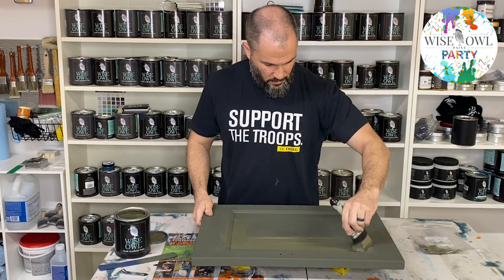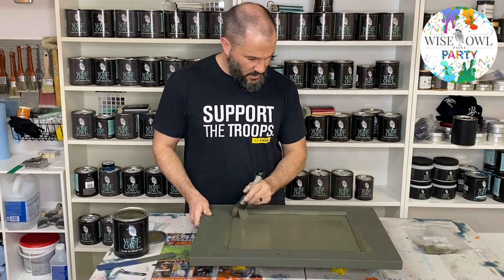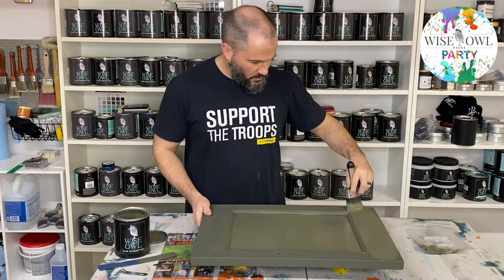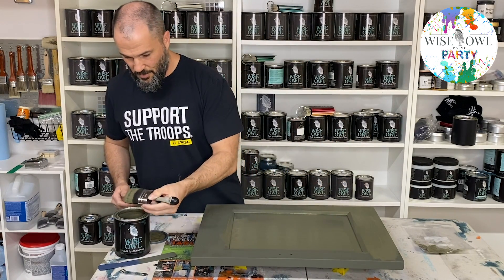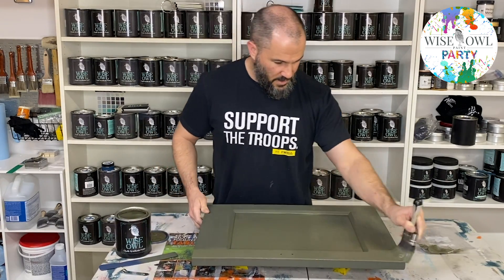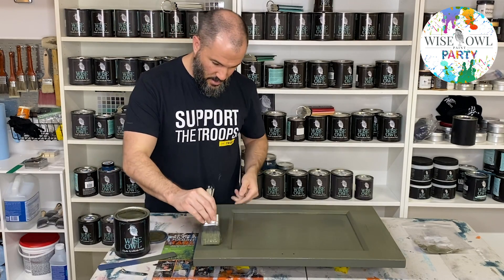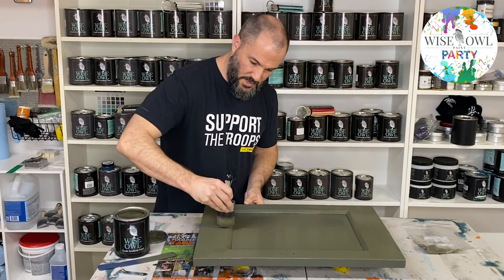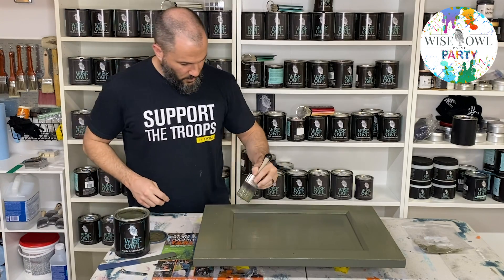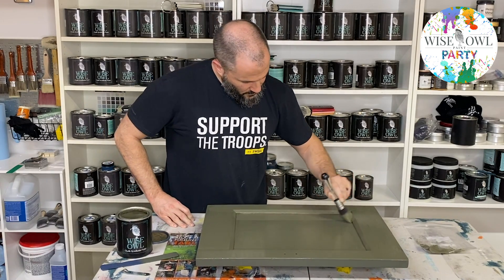For the second coat, the long and short of the painting steps is we're going to get the paint on and do nice clean strokes. The first coat goes on really smooth, but the second coat is going to have a hair more friction because you're painting chalk-style paint onto a chalk finish that's already there. So you want a little more paint than you would on the first coat to help glide it on, feather it out, then walk away and let Wiseau's self-leveling paint do its thing.